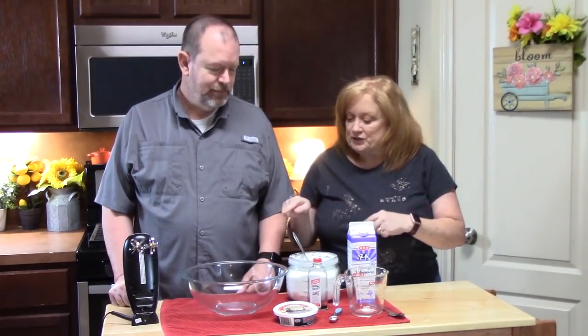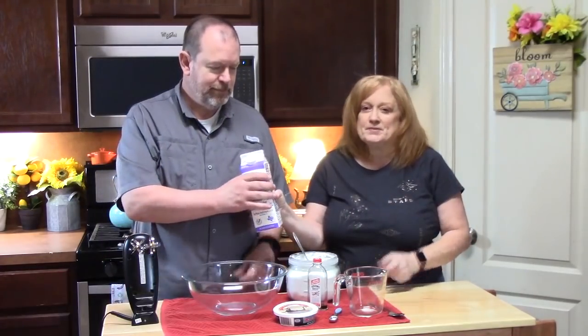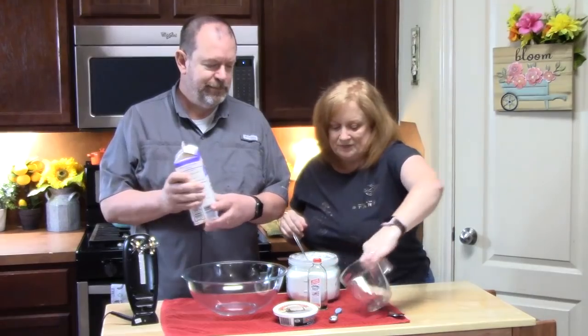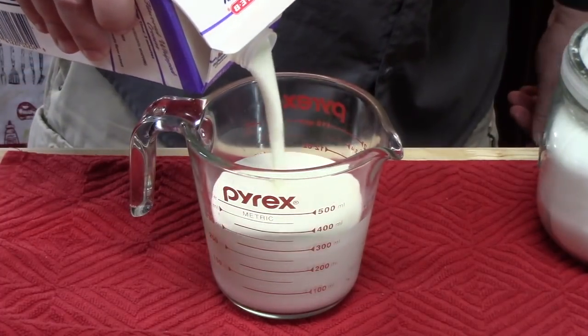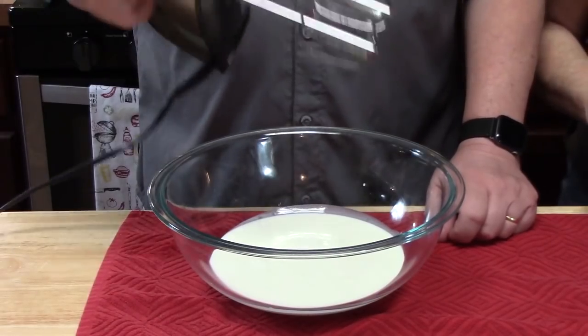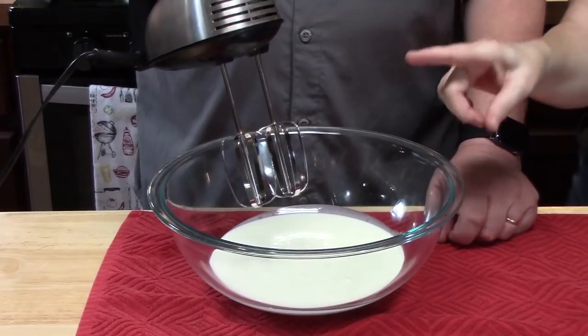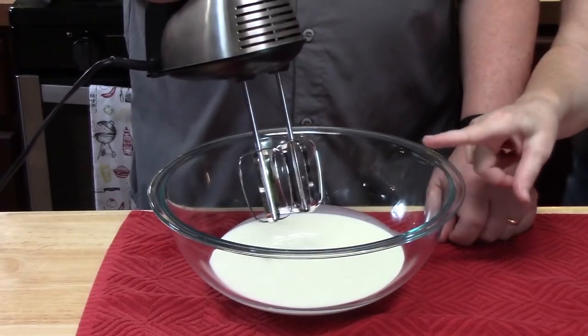You need a large bowl and we're going to put in two cups of heavy whipping cream. We're gonna take an electric hand mixer with the regular beaters and beat the heavy whipping cream for one minute.